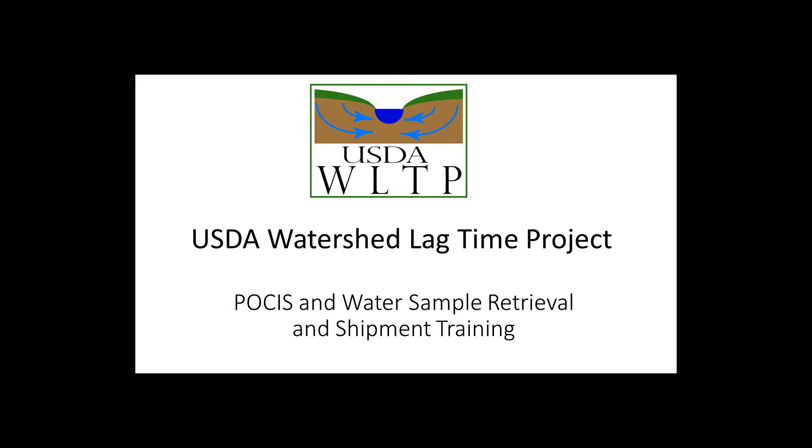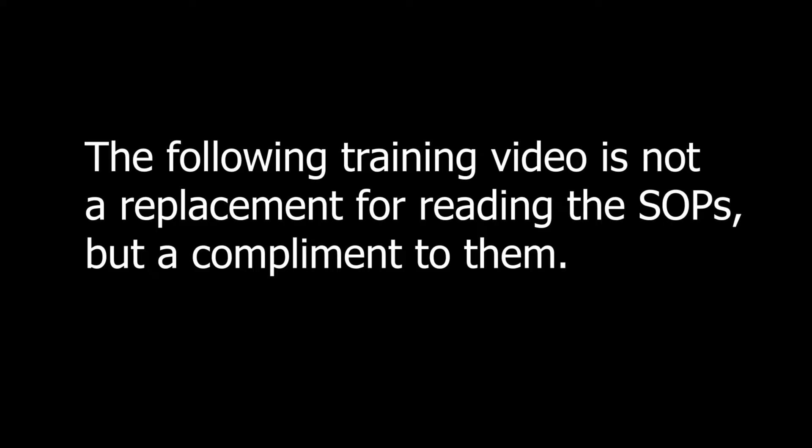USDA Watershed Lag Time Project: POSIS and Water Sample Retrieval and Shipment Training. The following training video is not a replacement for reading the SOPs, but a complement to them.